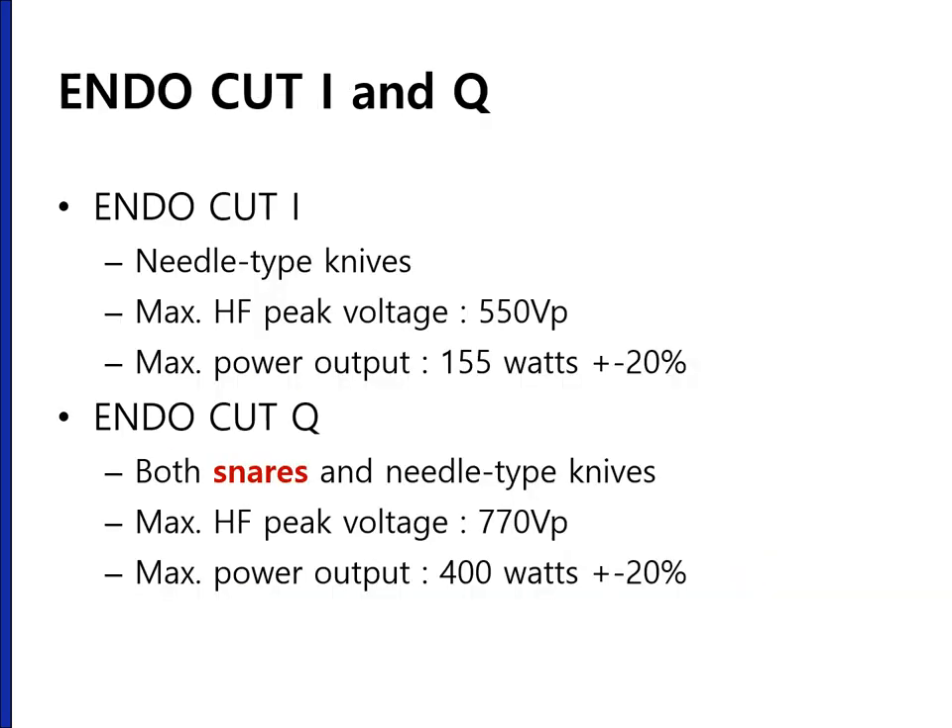It is difficult to understand the underlying electrophysiology of endocut I and endocut Q. The peak voltage is high for endocut Q, so you can get more power output. With needle-type knives, you can use either endocut I or Q. But with snares, only endocut Q can be used.